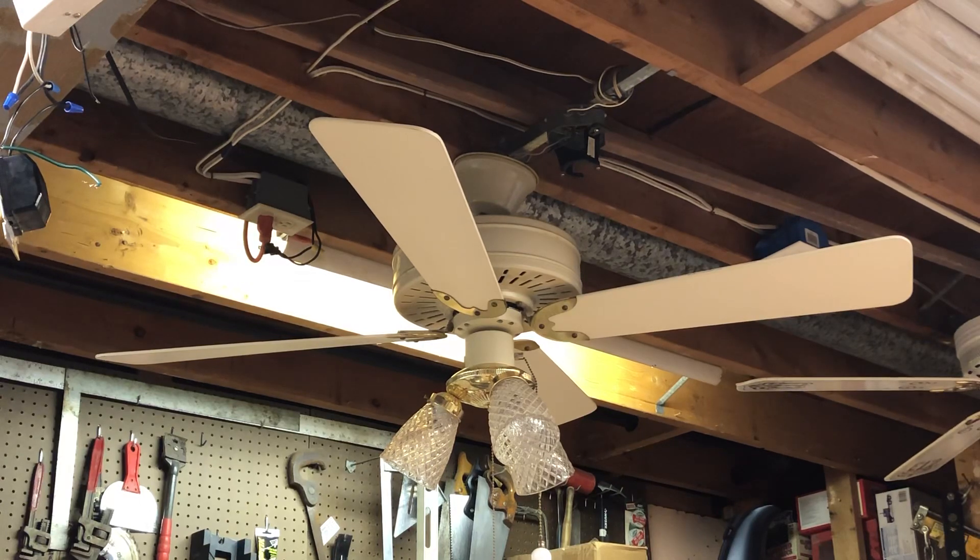The Charleston sold like hotcakes — there are a dime a dozen around here, especially in the second and third generation form. These first generations were only available for about three years, so they're a little bit more uncommon, as are the five-blade Charlestons which were produced toward the end of their production run.